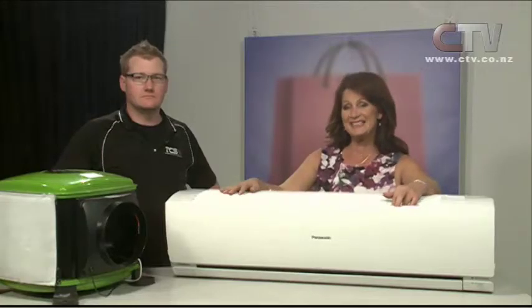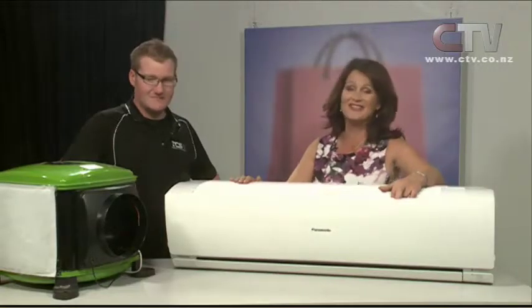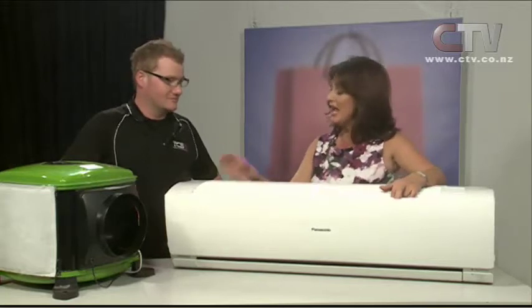Zane from TCS joins me now. Welcome, Zane — and a huge congratulations to you and your good wife. You had a beautiful baby girl on Father's Day. What a present! It was certainly not what I expected to be doing on Father's Day. What's her name, Zane? Lydia — six pounds six, so a nice healthy weight. Congratulations on behalf of all of us.